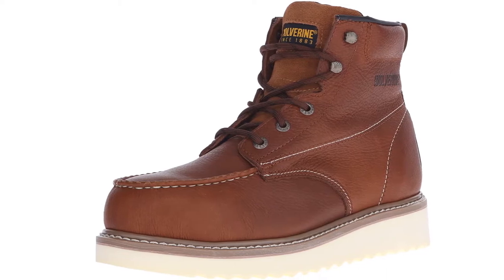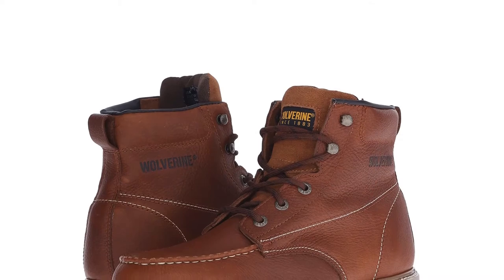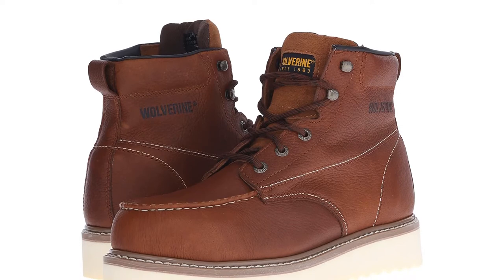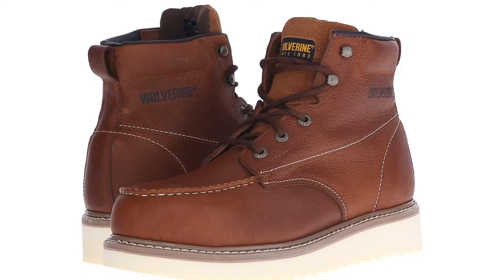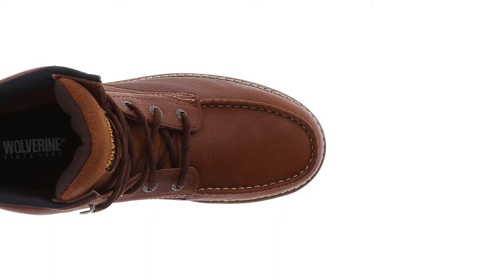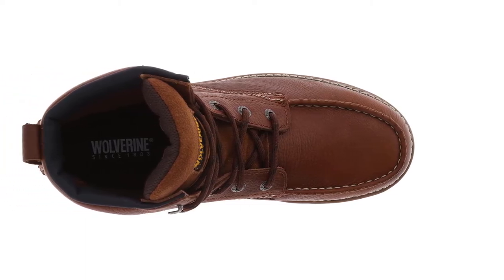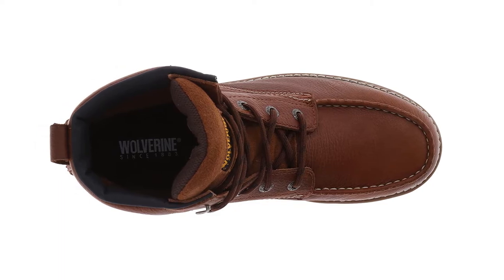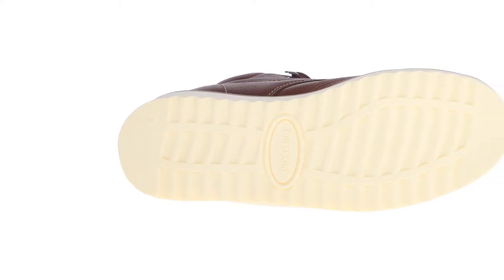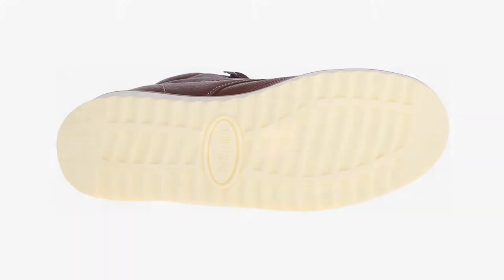These mock-toe work boots feature a protective steel toe that ensures safety. The Wolverine Mock-Toe Boots are lightweight and breathable with a fatigue-fighting lining and reinforcements. They come with durable leather uppers with flexible Goodyear welt construction, fully cushioned comfort footbeds, a springy and shock-absorbing rubber midsole, and outsoles that are oil- and slip-resistant.